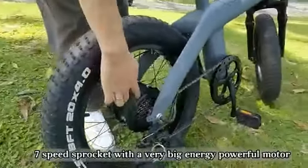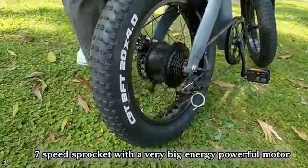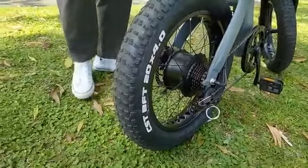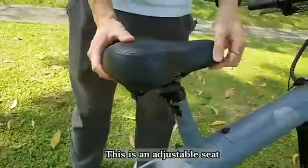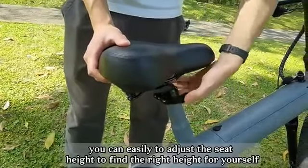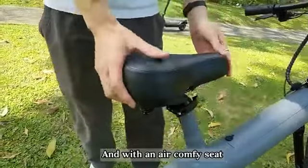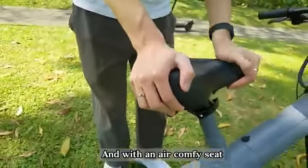This is a seven-speed system with a very powerful motor. This is an adjustable seat — you can easily adjust the seat height to find the right height for yourself, and it comes with an air comfort seat.